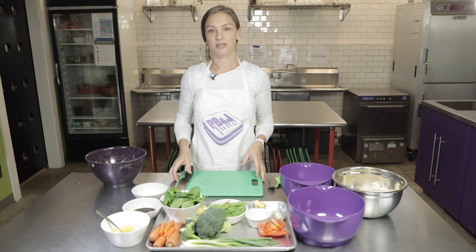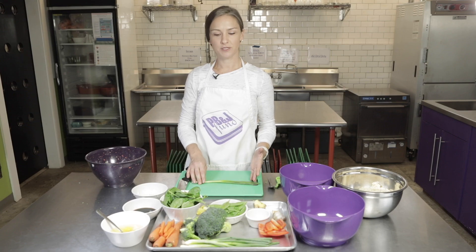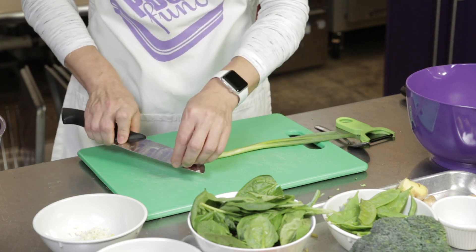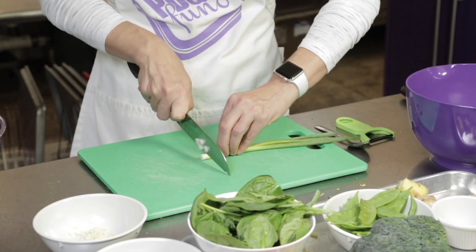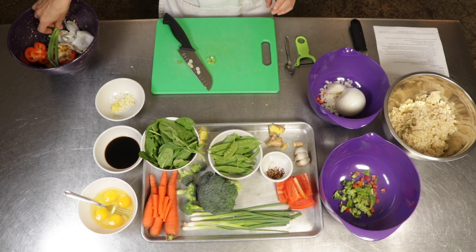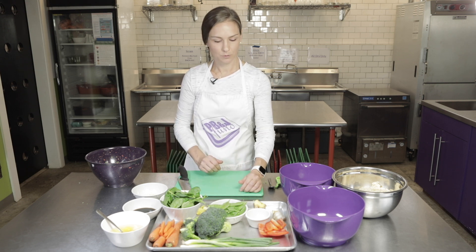The last thing we'll be cutting today are our green onions or scallions. We're not going to be using the whole thing — just the whites on the ends. You can either save the green part for another recipe or just discard it. We're going to cut the little end part off and throw it away. Then, using your claw, we're just going to slice through until you get to where the whites stop and kind of where the onion splits, and then we'll get rid of that. We'll set those aside — we'll be adding them to the rice at the end.